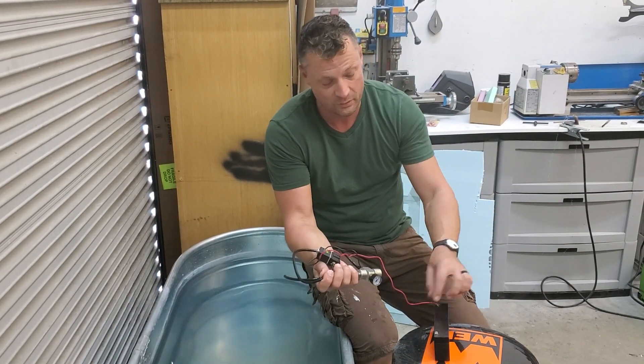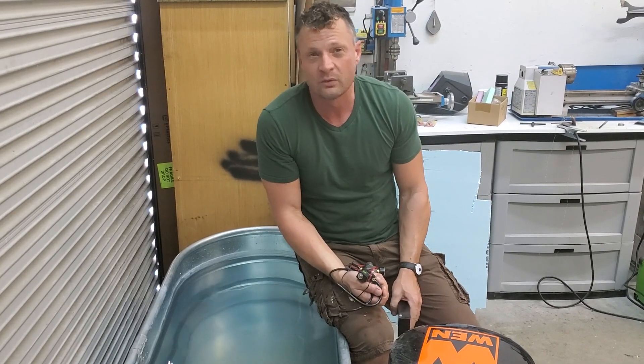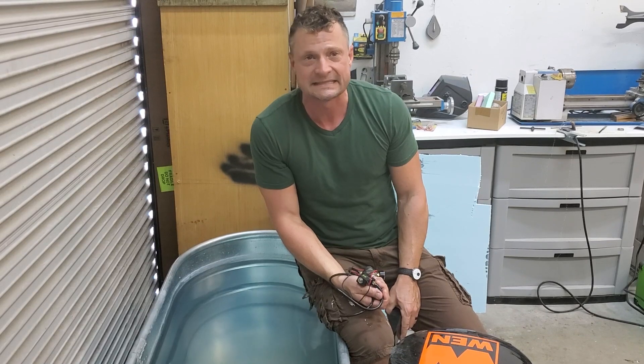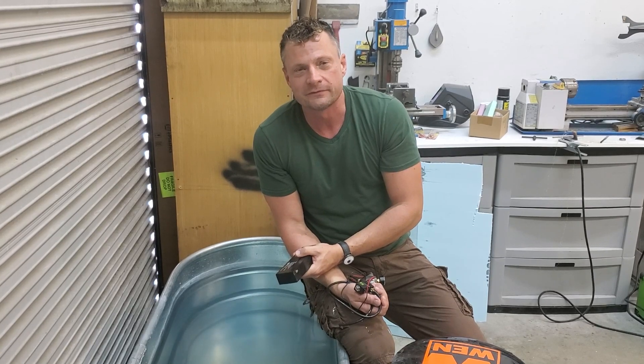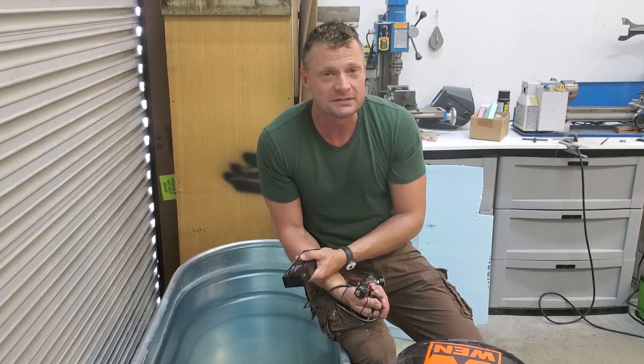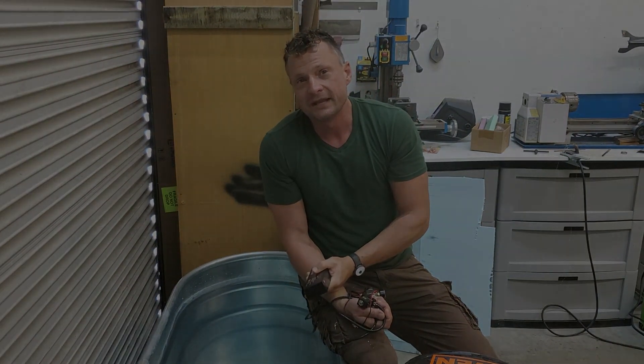So, modular ballast system — if you're looking for something especially for larger ballast tanks, this is what you're going to be after. Hope you enjoyed it; maybe it'll help you in your build or future projects. If you have any questions, reach out anytime at Bob@rc-sub.com. Love to hear from you — thanks for joining me and we'll catch you next time.